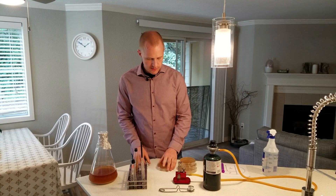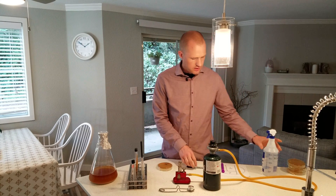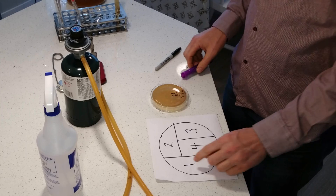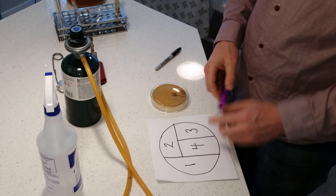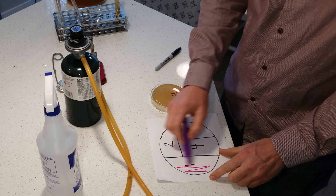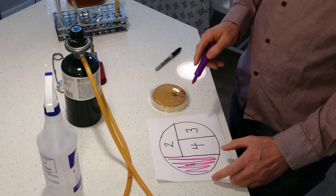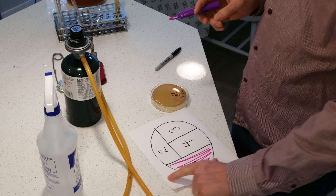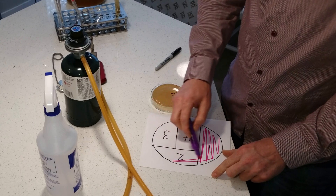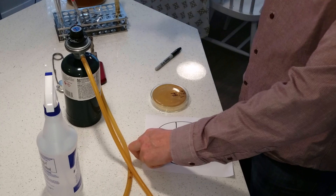We're going to leave the plate upside down until we're ready. What we're going to be doing is streak in a specific pattern by quadrant. We'll collect some yeast using the loop, put it on quadrant one, and streak it back and forth. Then we'll take the loop into the burner and burn off whatever yeast is there, turn the plate 90 degrees, go in through the previous yeast at least twice, and streak back and forth inside quadrant two.